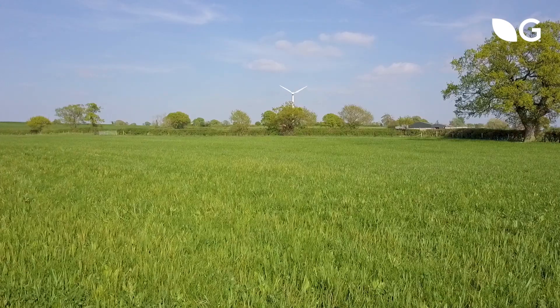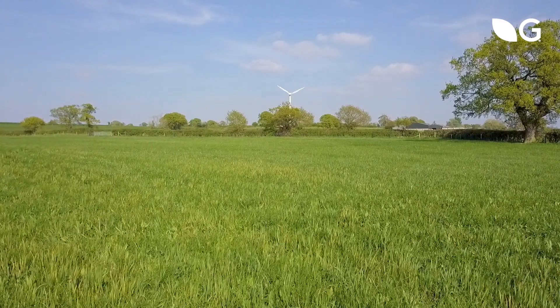My name is Helen Matthew, I'm a grassland and forage production specialist with Germinal. We're here today in the beautiful Shropshire countryside looking at multi-species swards.